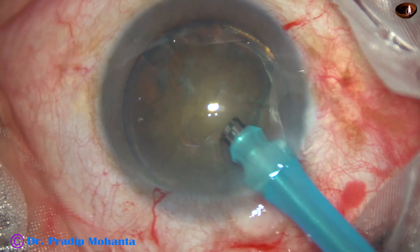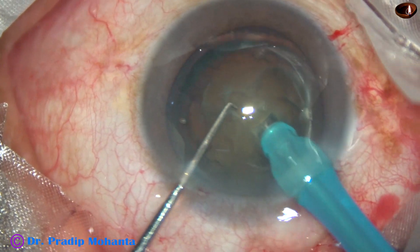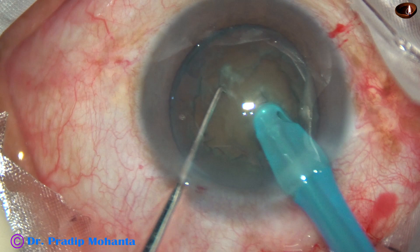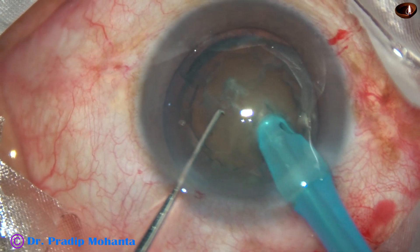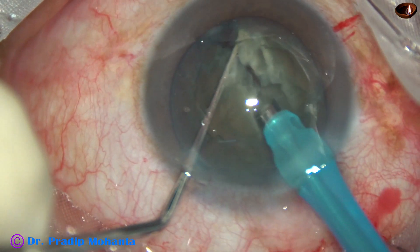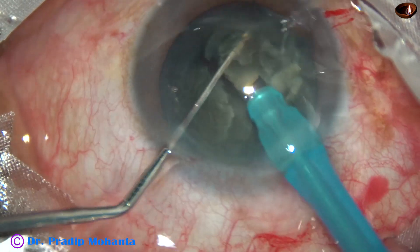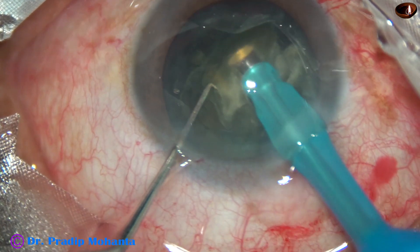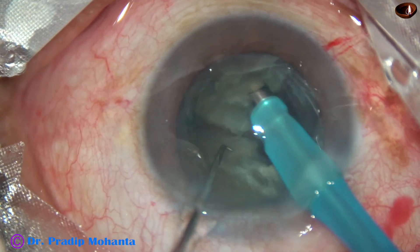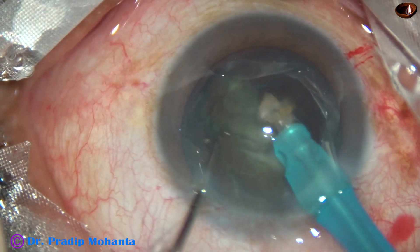In this video, I want to emphasize the importance of holding the nucleus firmly before attempting direct chop. You must hold the nucleus very firmly and test that it is not moving at all. In this grade 3 nuclear sclerosis, you can hold the nucleus right at the center very firmly and chop it. If the cataract is of medium density, you can emulsify the free nuclear fragments as you chop, as you make them free from the main mass.